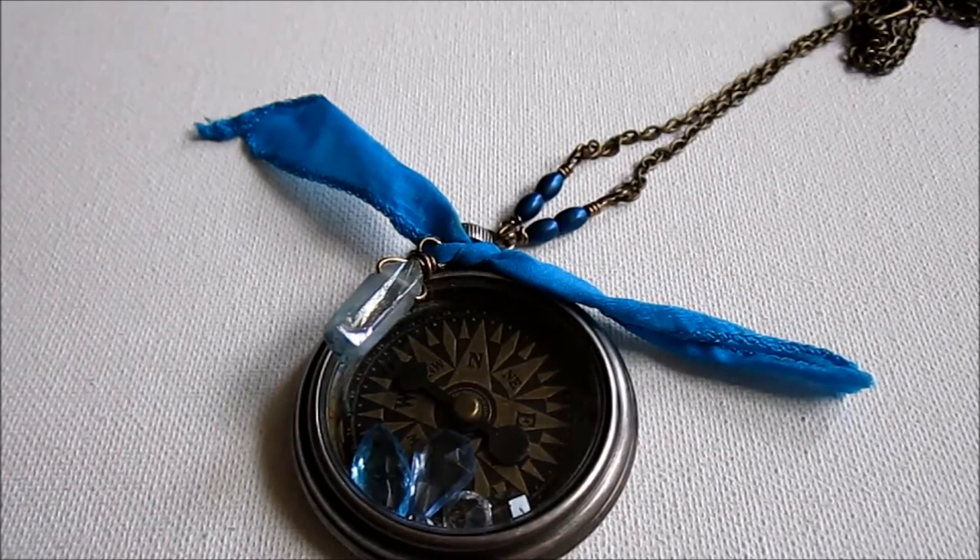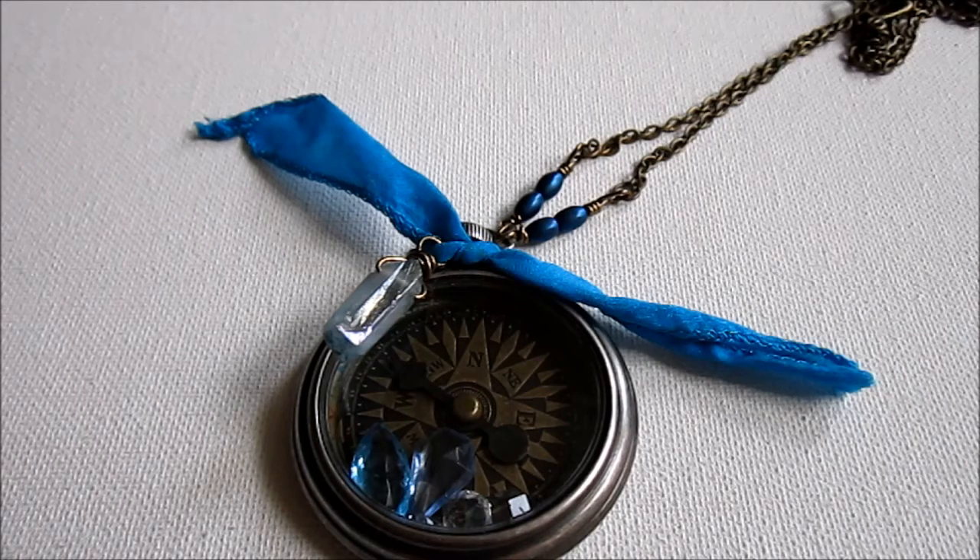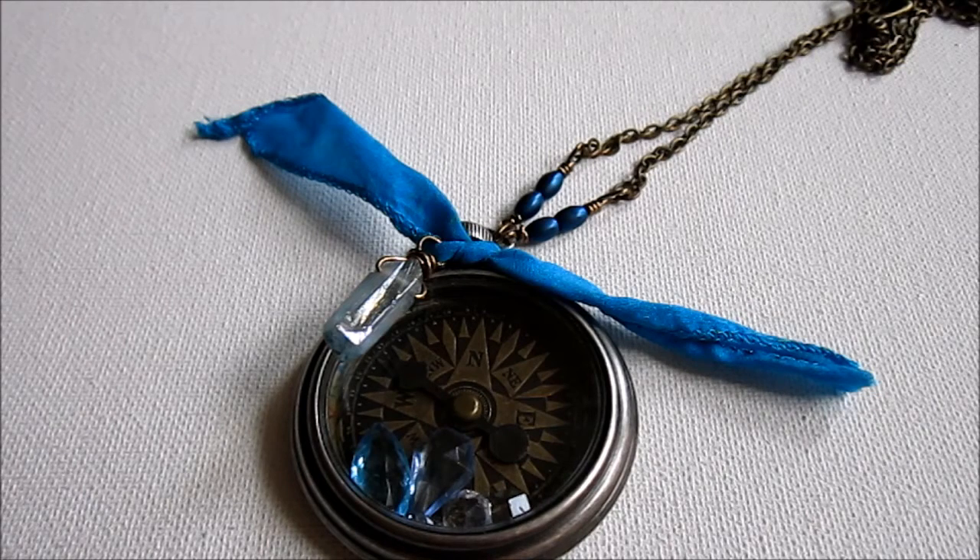That is how I went from my art journal page to this piece of jewelry, and I hope that inspires you to do the same. I encourage you to go look at your journal page and see what you come up with. If you'd like to share what you come up with, I would love to see that. Go have a great day and be inspired.